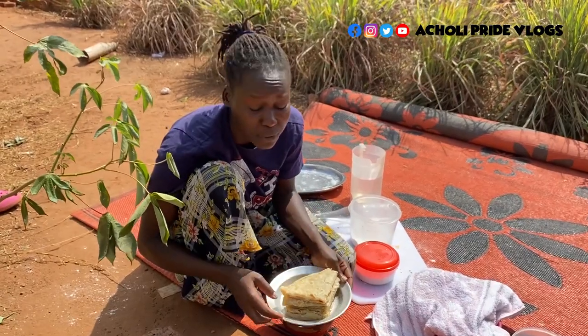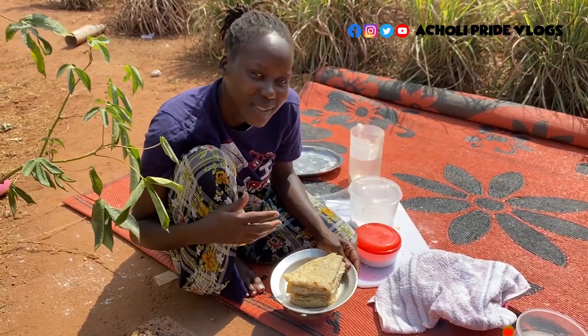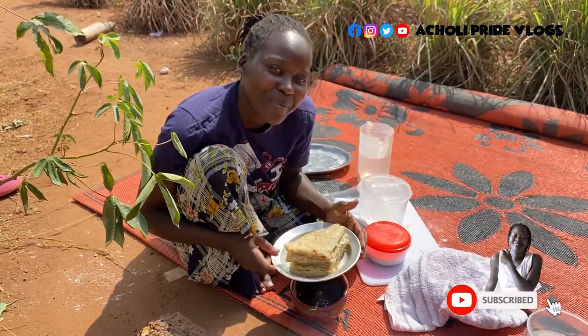And here we are, guys! I hope you've enjoyed this chapati recipe that I just showed you. You're surely going to love it — very easy and simple, just like you saw me do it. Thank you very much for watching!